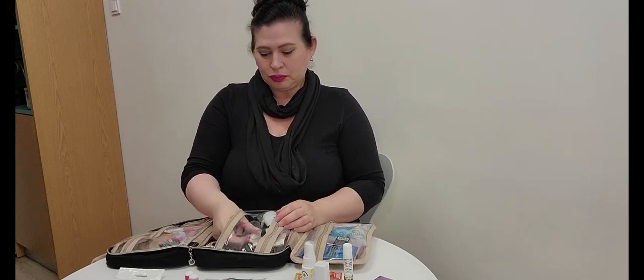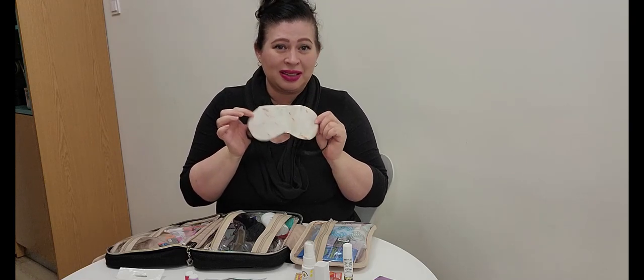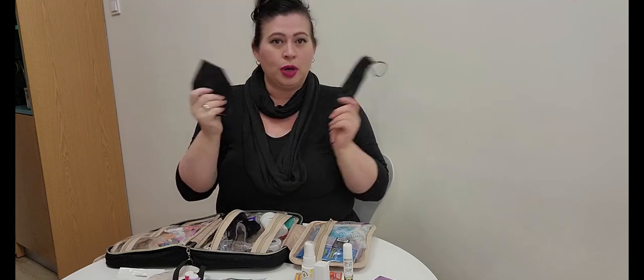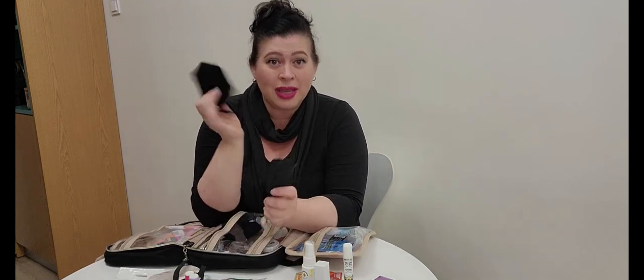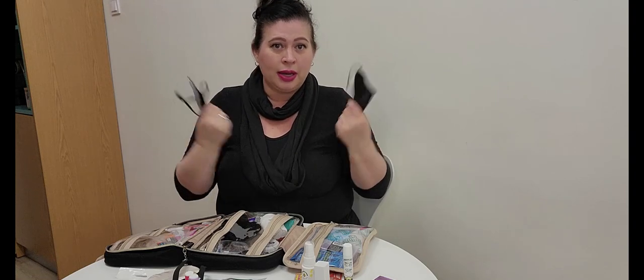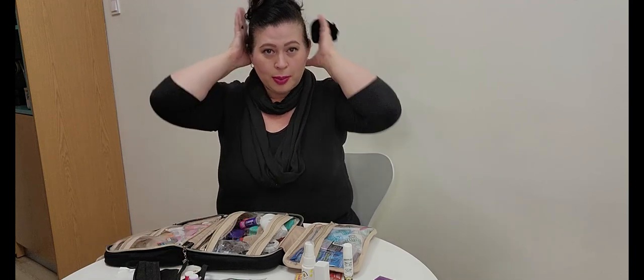I keep a silk or satin eye mask in here for flights when I need extra rest and don't want light from the plane windows coming in. I also have two types of face masks — the rules for airlines keep changing on whether you need them, but I always wear one. When you're crammed in with many people and there's coughing and sneezing, it just gives me a little extra protection.